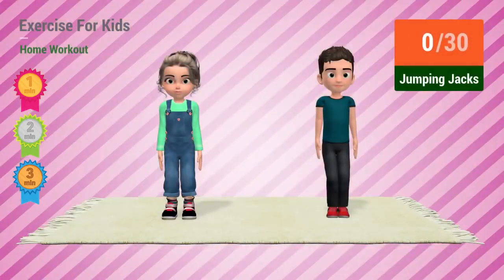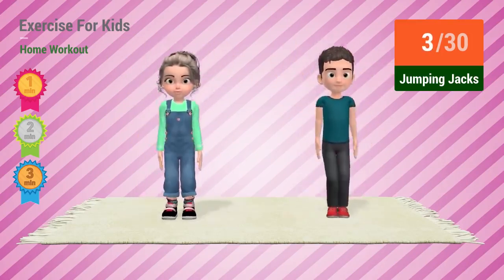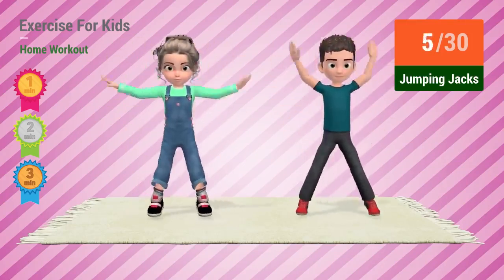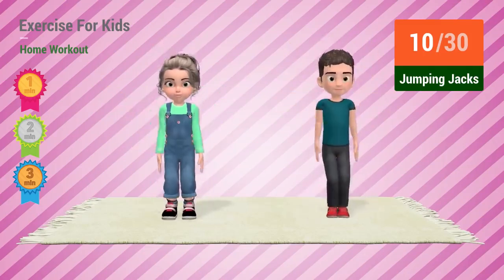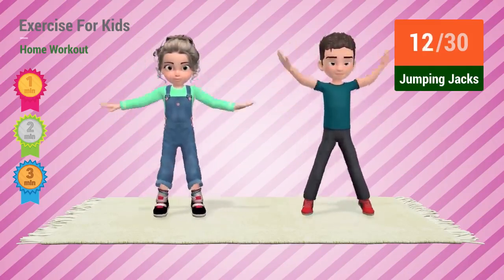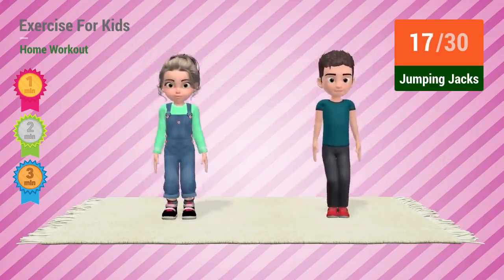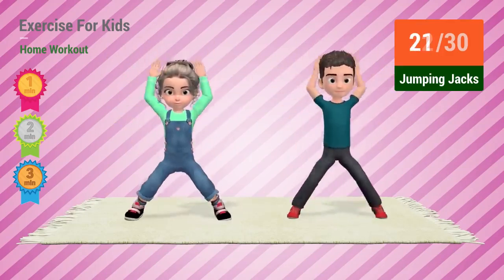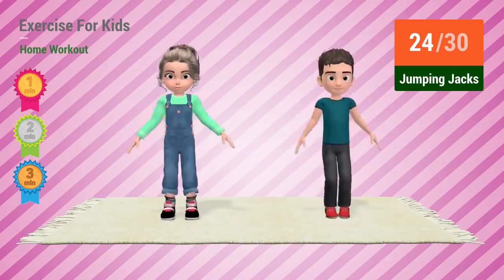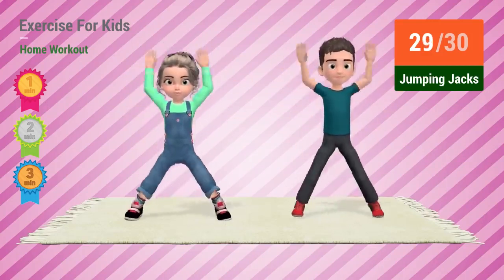Jumping jacks. In 5, 4, 3, 2, 1, go! 1, 2, 3, 4, 5, 6, 7, 8, 9, 10, 11, 12, 13, 14, 15, 16, 17, 18, 19, 20, 21, 22, 23, 24, 25, 26, 27, 28, 29, 30.